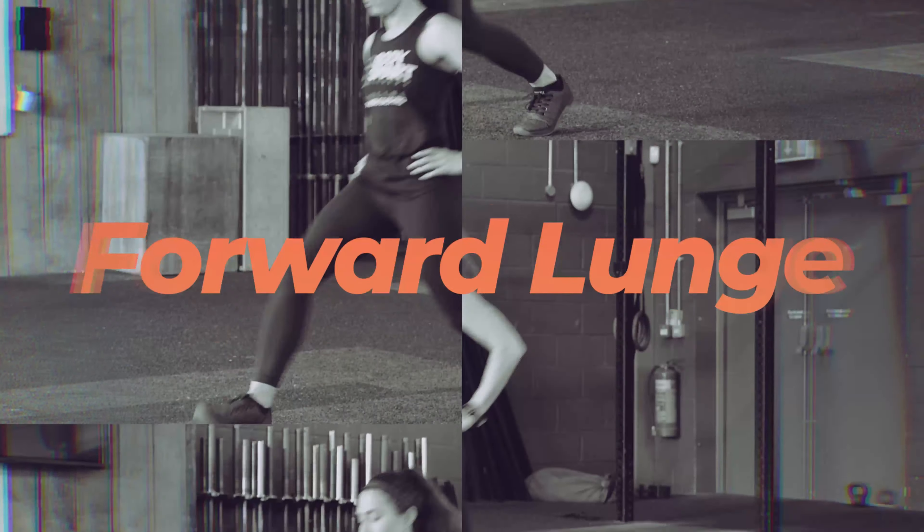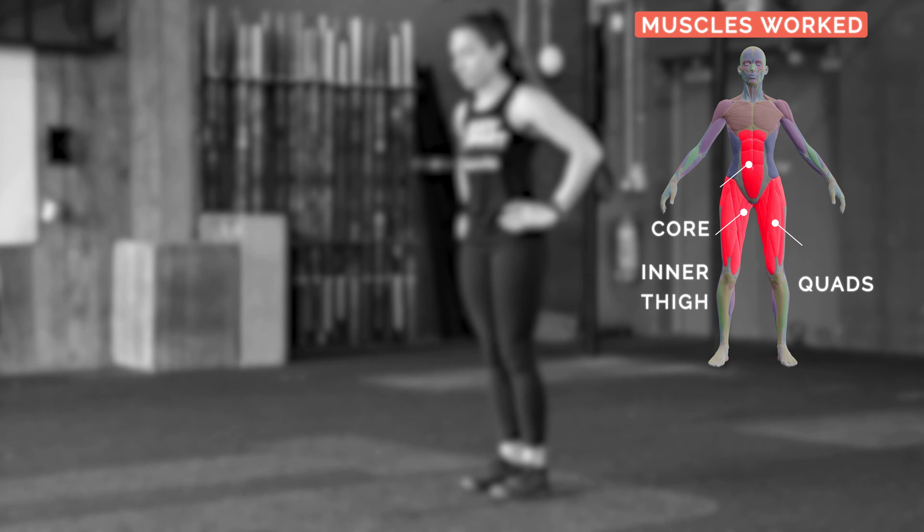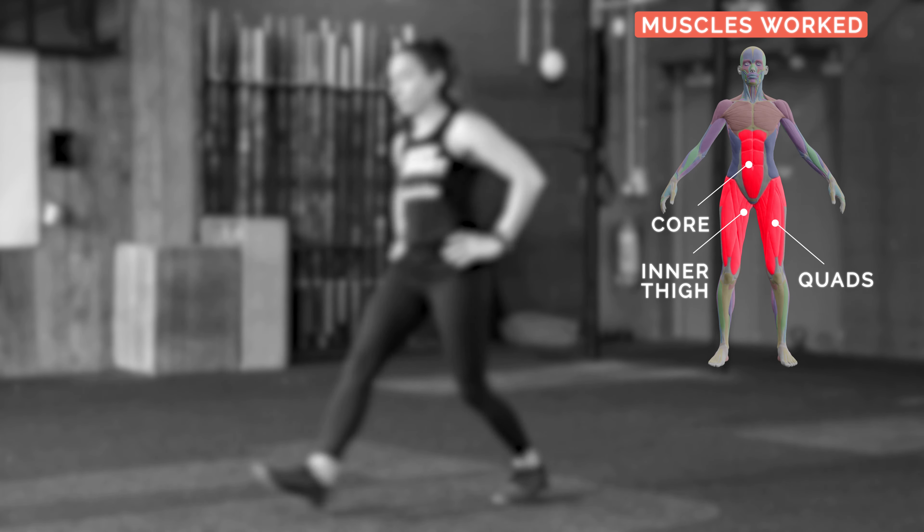Forward Lunge. Main muscles used: glutes, quads, inner thigh muscles, core.